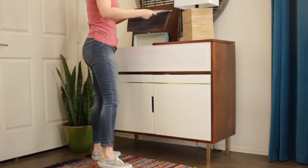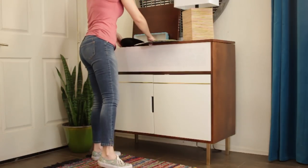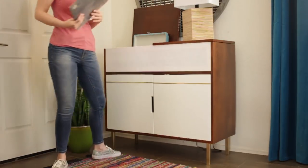I decided to build a modern style cabinet that would accommodate both my record player as well as built-in speakers. Additionally, I thought it would be useful to include some storage space and thought it would be cool if I could turn the cabinet into a mini bar as well.